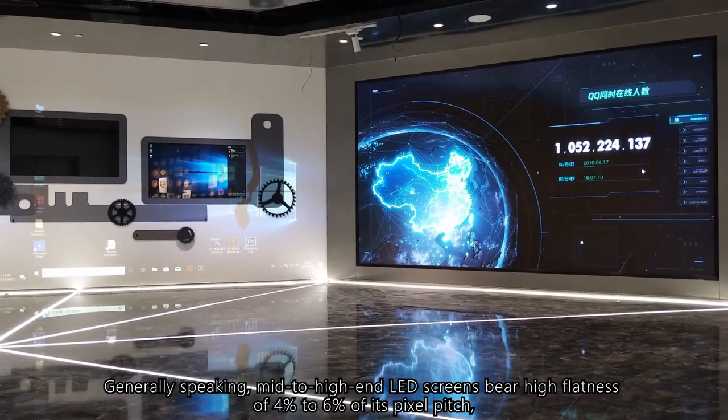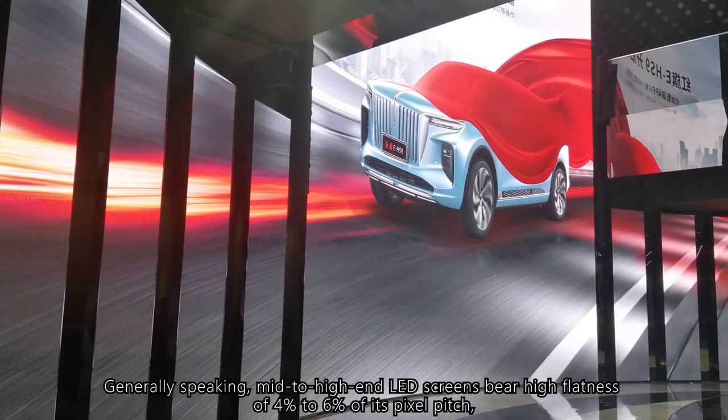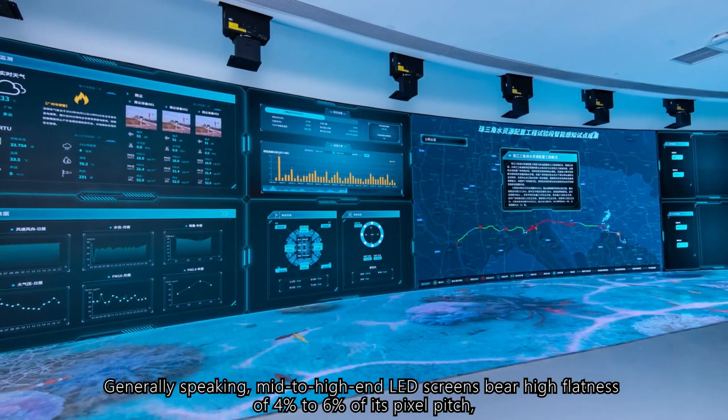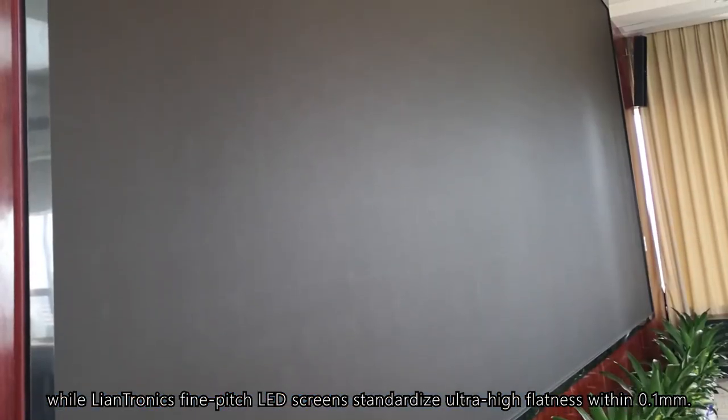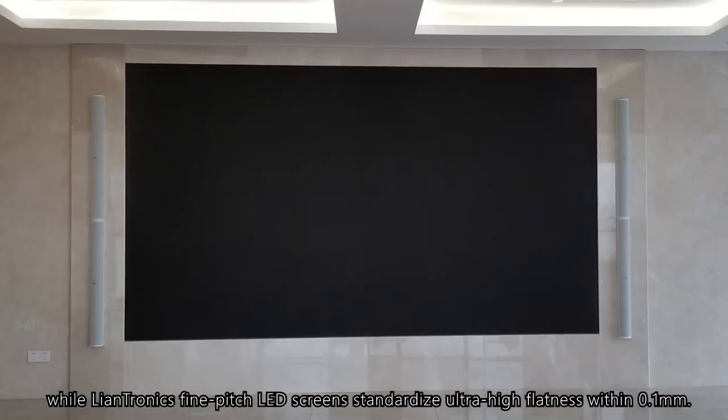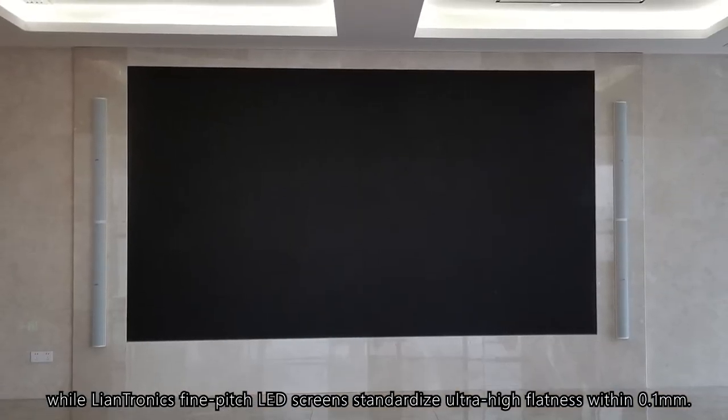Generally speaking, mid-to-high-end LED screens bear high flatness of 4% to 6% of its pixel pitch, while LanTronics' fine-pitched LED screens demonstrate ultra-high flatness within 0.1 mm.